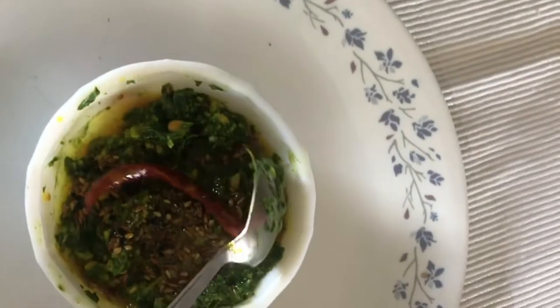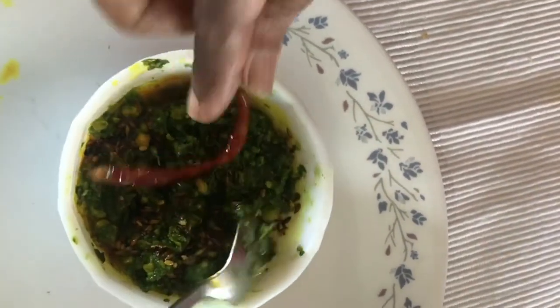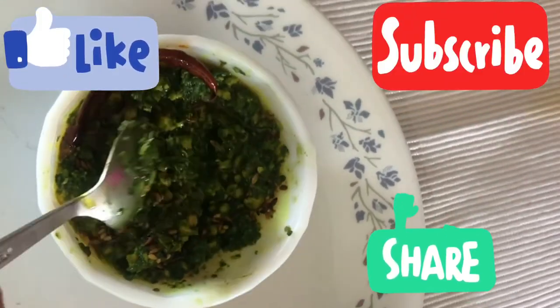Give it a quick mix and there you go — your Tsukaichi chutney is ready to eat! I hope you all like this recipe. Please like, share, and subscribe. Thank you!